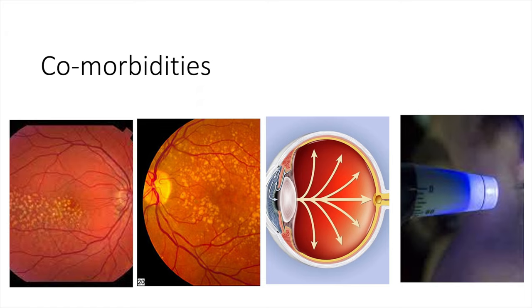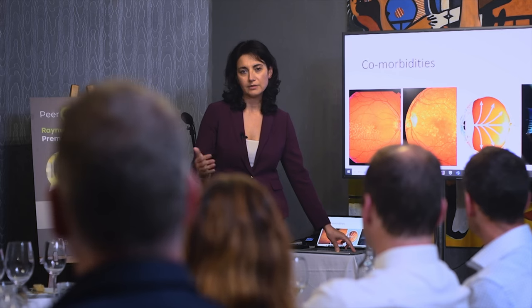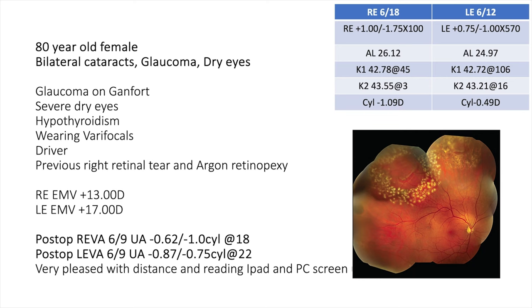Some patients present with early cataract and comorbidities such as glaucoma, dry AMD, or pigmentary macular changes. These are not ideal candidates for trifocal lenses, as over the next 5-10 years they may develop more serious problems. One 80-year-old female with cataract, glaucoma, on GANFO drops, very dry eyes, and a previous retinal tear treated with laser was offered the EMV. Both eyes had cataract (6/18 to 6/12). She achieved very good distance and intermediate vision, was very happy reading her iPad and computer — a much safer option than a trifocal or even a monofocal for her.